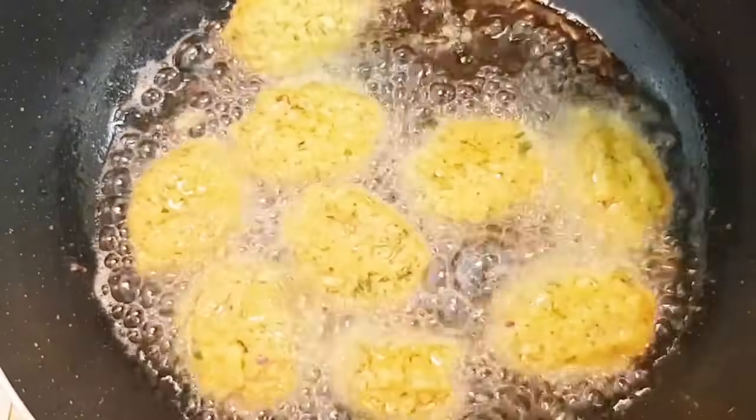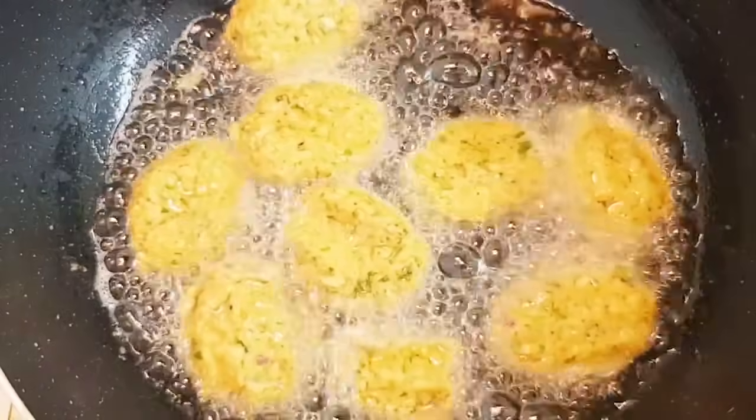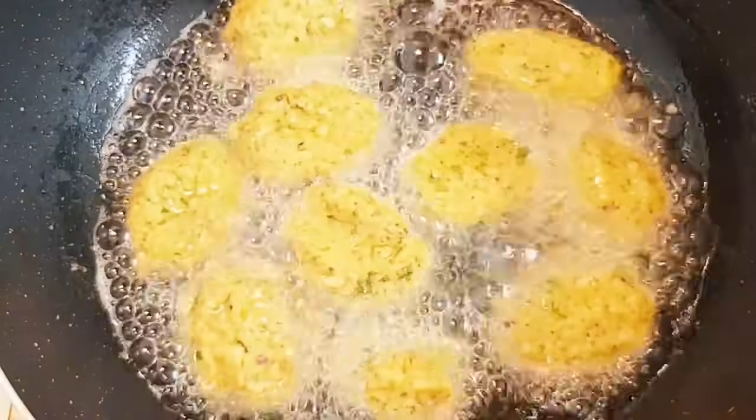For frying, use low to medium heat — not high heat or full medium heat — otherwise it will burn outside while the inside is still uncooked. Fry one side for two to three minutes then flip to the other side.